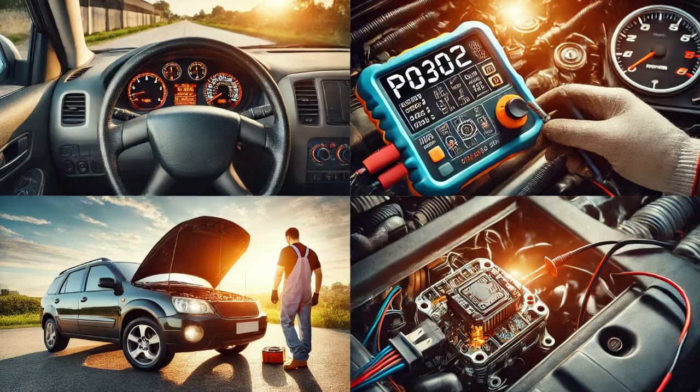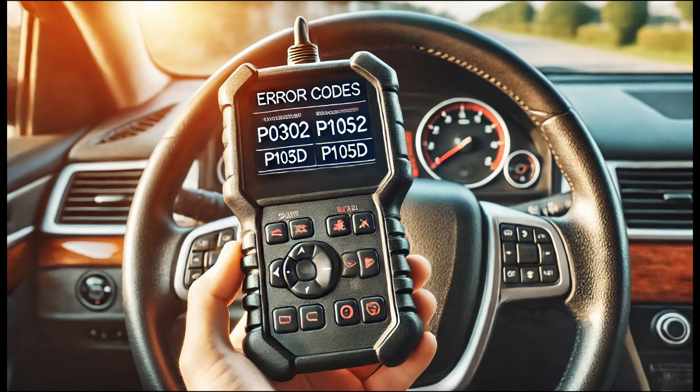Today, I worked on a vehicle with the check engine light on. After connecting a scan tool to check for diagnostic trouble codes, I found two – P0302, which indicates a misfire in Cylinder 2, and P105D, which points to the intake valve being stuck in the high lift position for Cylinder 2.